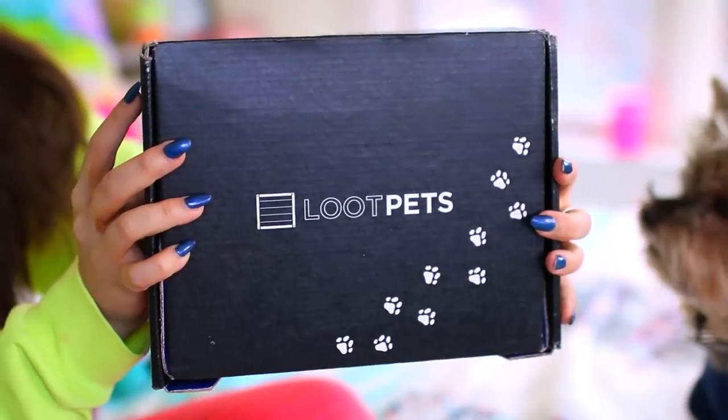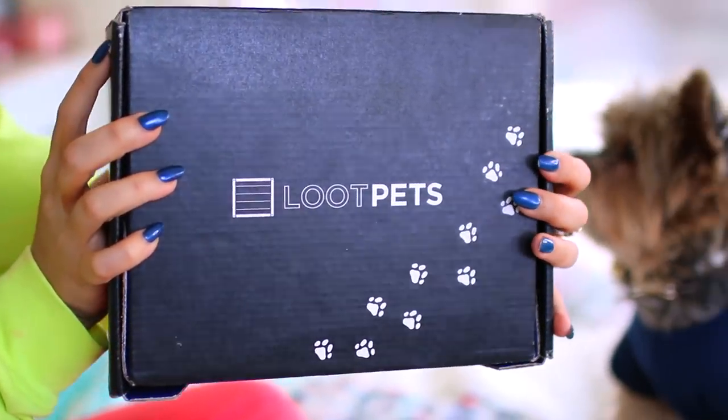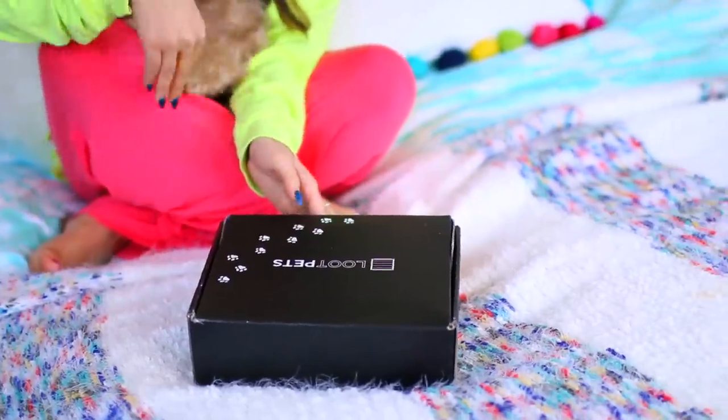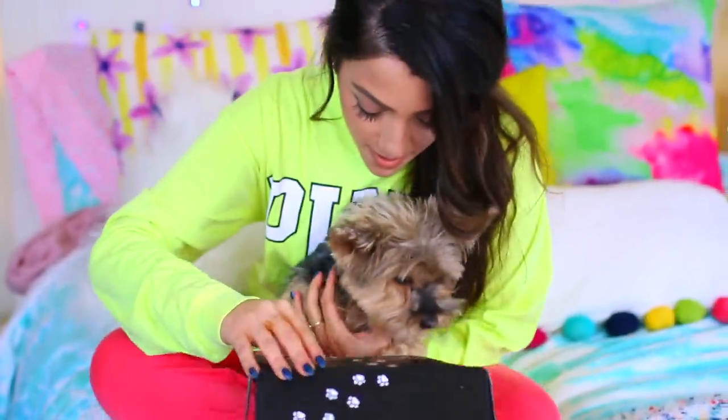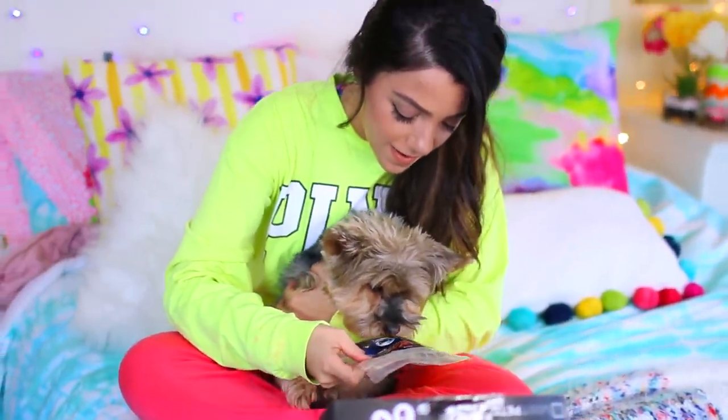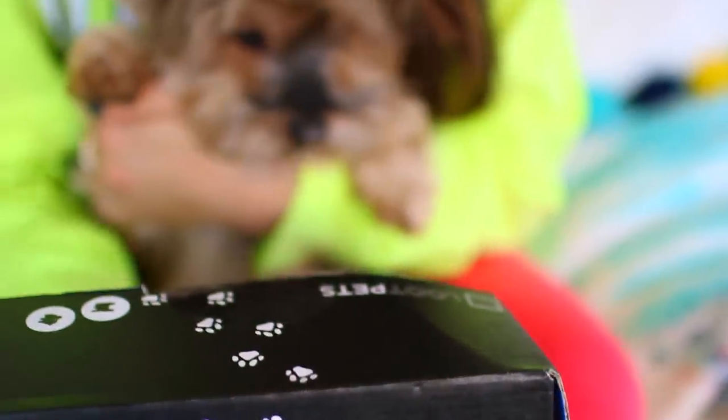If you want to get new things and go shopping but you feel too lazy to go out, a good idea is to sign up for a subscription box so things can come to you instead of you going out to get them. A good subscription box to sign up for is Loot Crate. They have a lot of things they send in the mail — specifically, we enjoy Loot Pets because Lily loves getting new stuff, so this way you can get your little pets some treats without having to go out and get them.